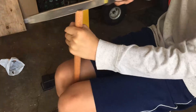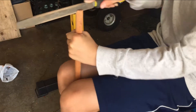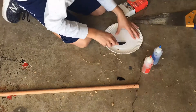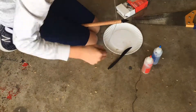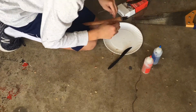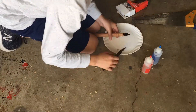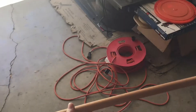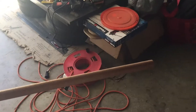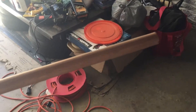I applied the epoxy and added extra off camera to make sure it was secure. Now we're going to have to take off a lot of this wood to make it seem lighter, and I want to see if I can add something cool on the back like feathers or anything of that sort.